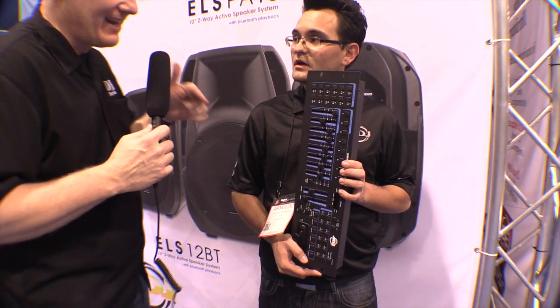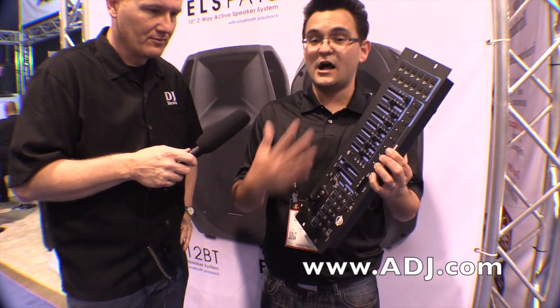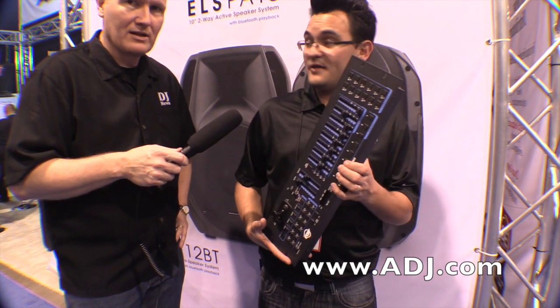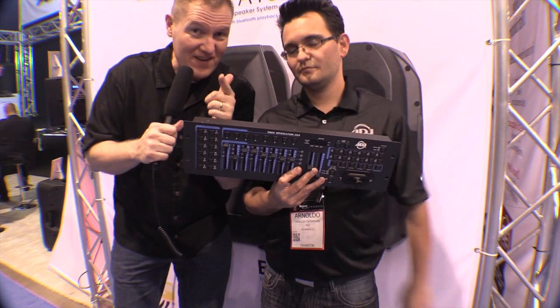For people who want more information, definitely check out ADJ's website at adj.com. You can also check them out on Facebook — they're going to be posting lots more info and previews in the next couple of days. This is the ADJ booth behind us. This is John Young with the Disc Jockey News here at NAMM 2015.